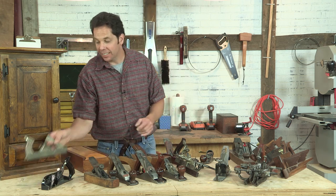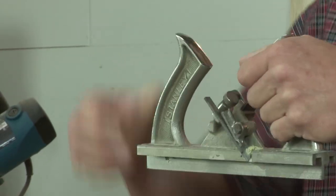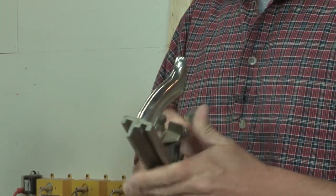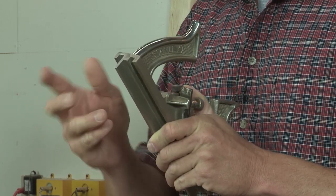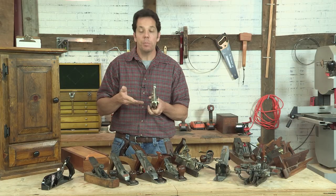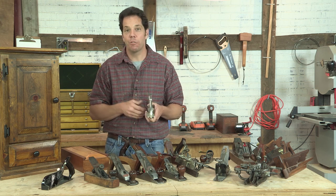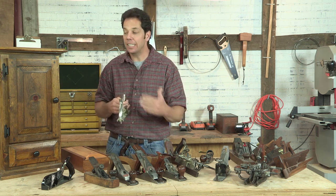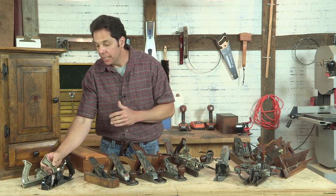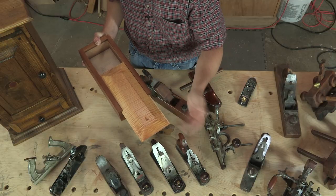One that I find is really interesting is this Stanley 148. It looks kind of odd because you have two handles on it. What it actually does is tongue and groove. You push it one direction and it will make the groove. You turn it around, push it the other way, it makes the tongue. This was typically used for making floorboards back in the day. However, I found a use for it today. I actually teach a class in using hand tools and this is one of the main planes that we use — it's what makes the tongue and groove here on our sliding lid.